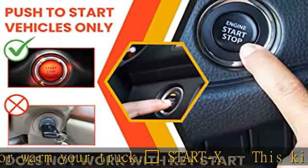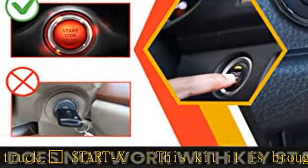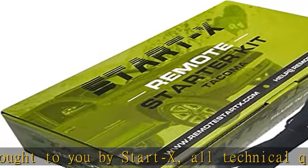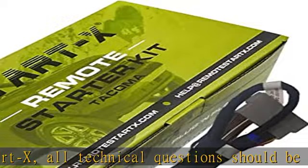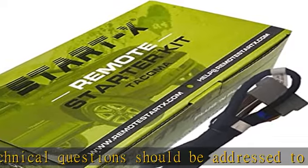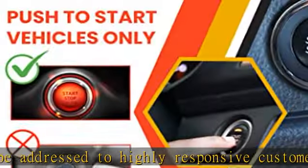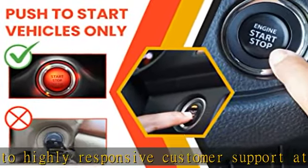The Start-X T-harness eliminates wire splicing and tapping, keeping installation clean and neat — avoiding the common rat's nest of wires. There is some disassembly of your truck required. Please see the included video instructions or view the instruction video for super easy and fast installation.